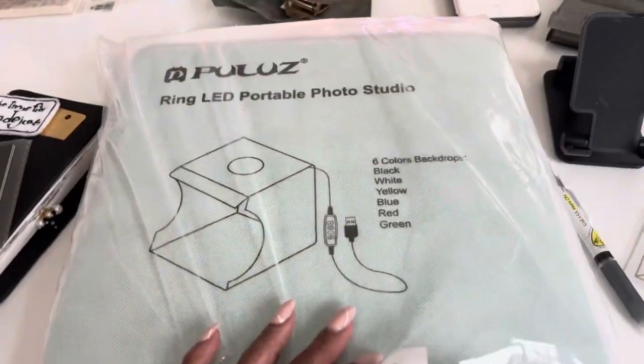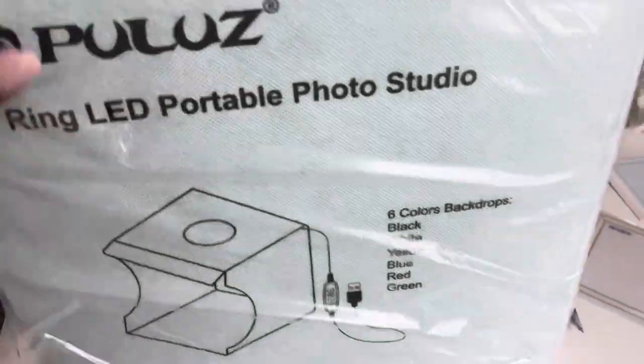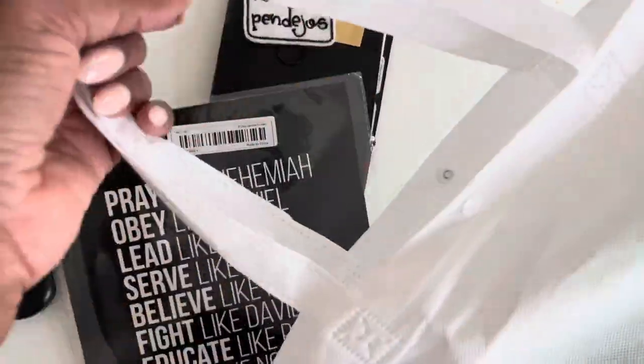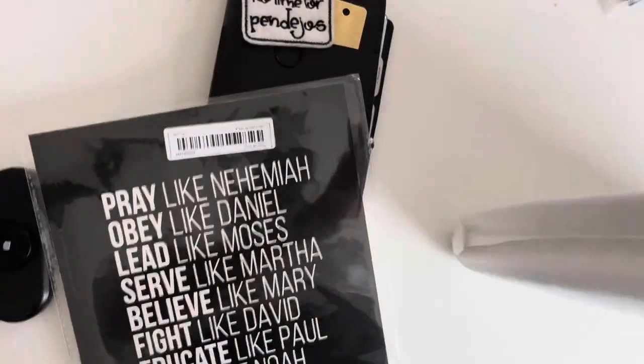I thought for sure this was gonna come in a box, y'all. But it came, to my surprise, in this little carry bag.